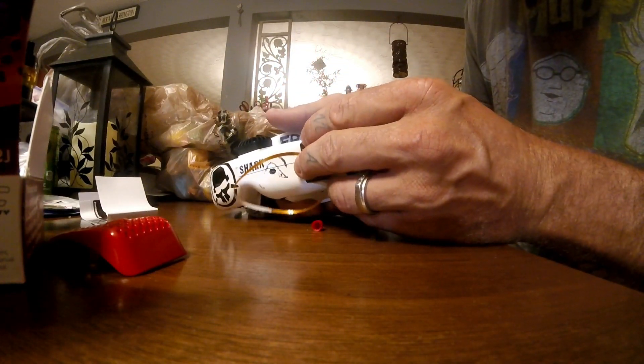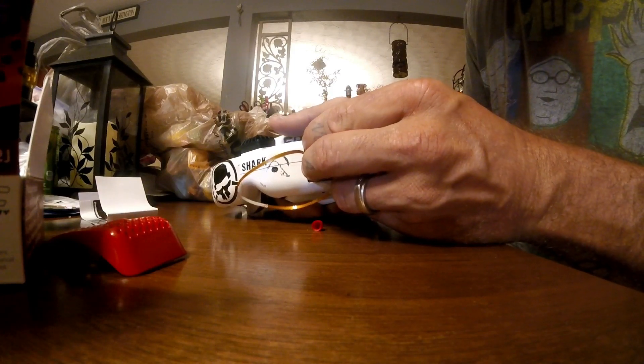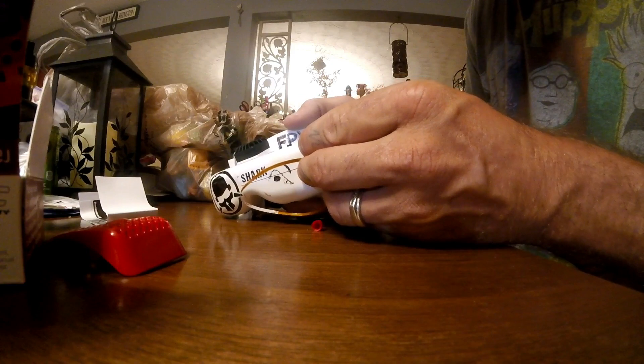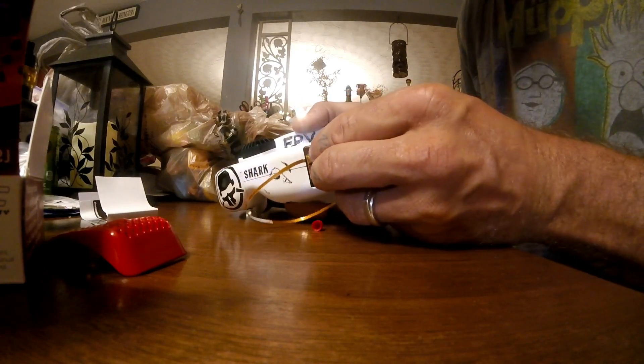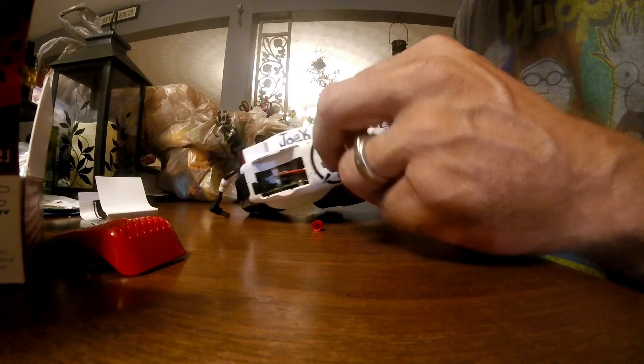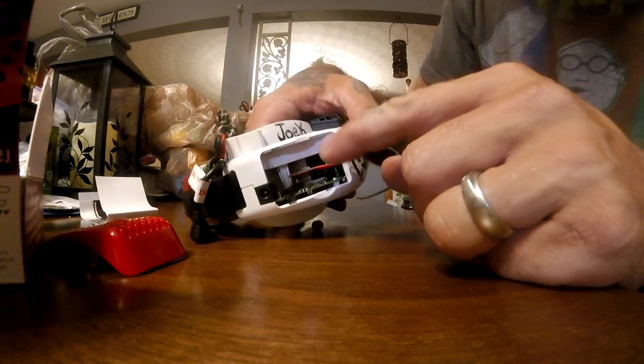Next I'm installing the module in the bay. Very carefully, you want to make sure the pins line up properly and then the module slides in nice. The module is in and this is ready to go.